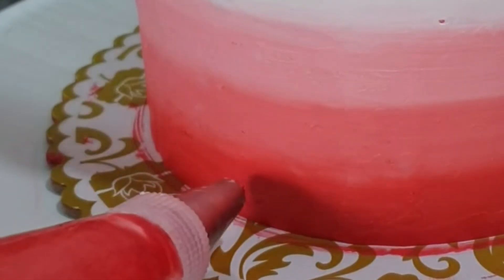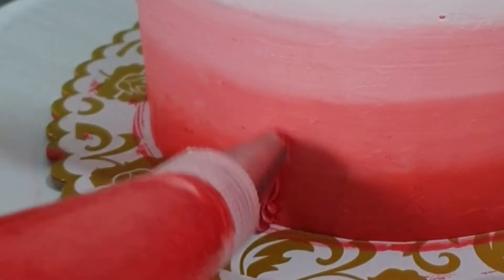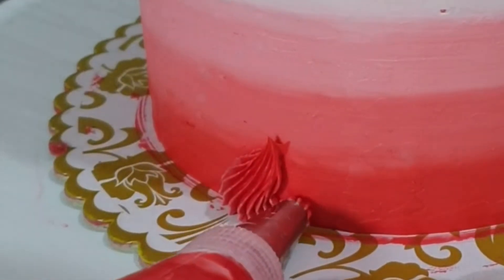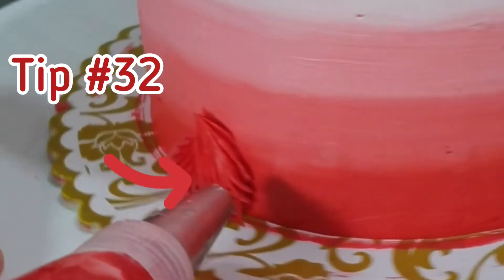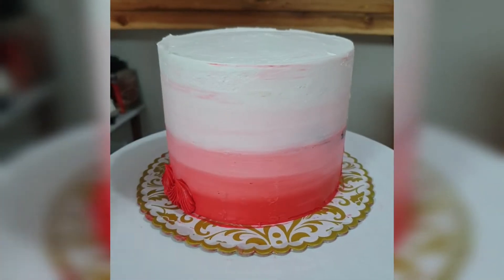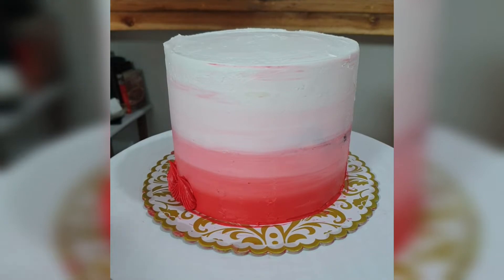You want to start with a bulb like that and taper it off to a smaller point. You don't have to put them together really close — you can space them well.